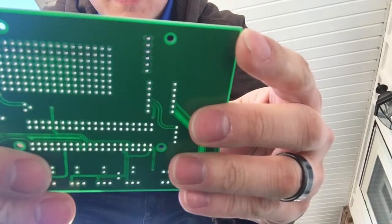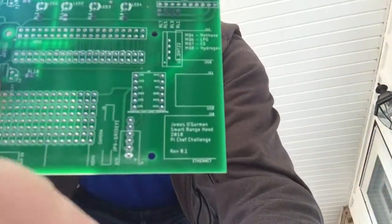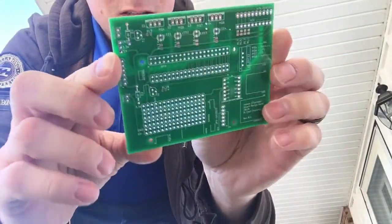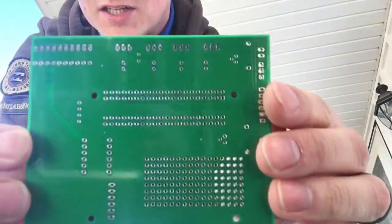Nice and thick. It's got all my stuff on here. It looks good, all drilled out. It's got all my traces, so I'm really excited to go check this out.